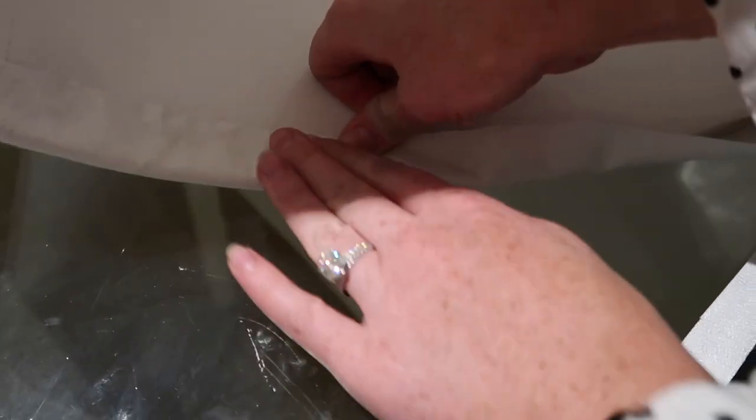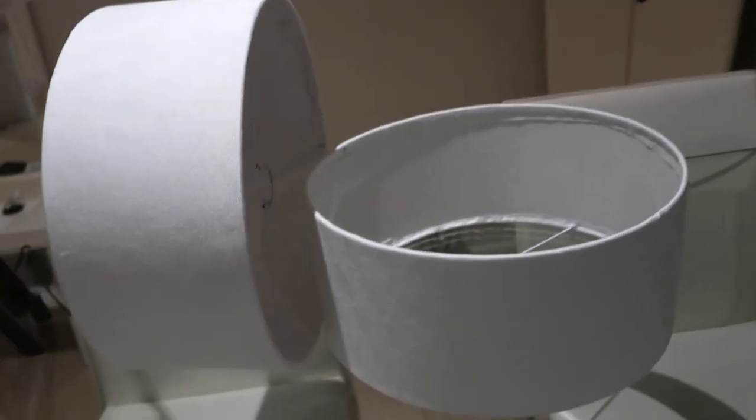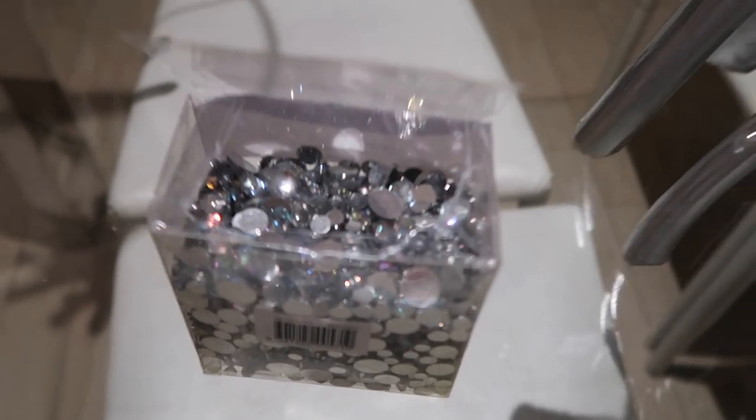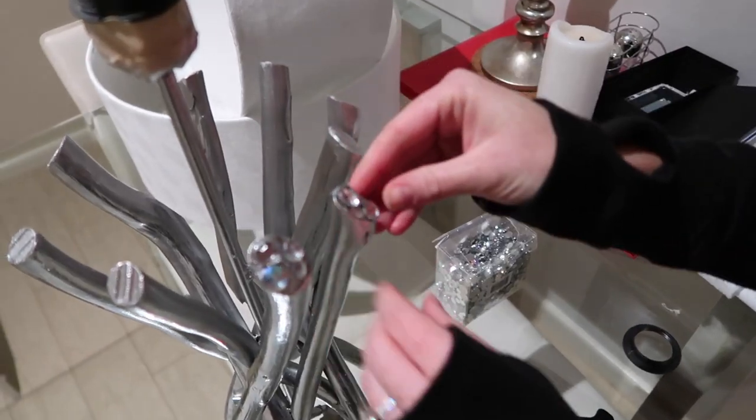Once that's done, time to do the other side. Don't forget to cut the material around the metal if it's in your way. And of course you're going to want to do the other lamp shade. Time to make it extra special with extra crystals — we're going to put them all around these little bits and all the way down the bottom.